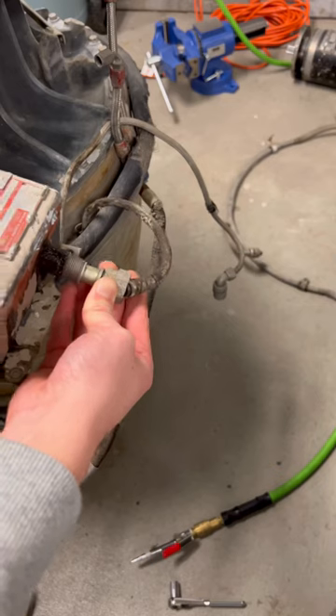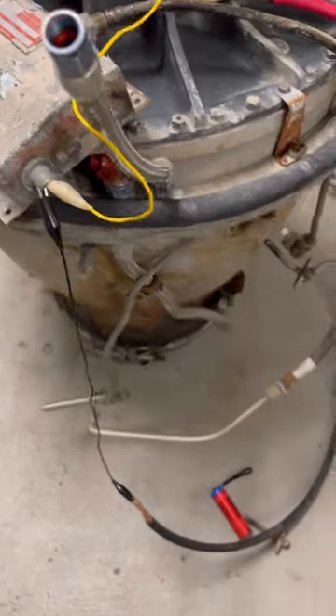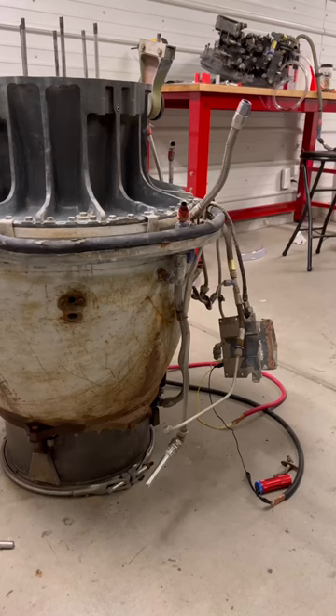After cleaning the igniters off, I plugged them into this scary exciter box, and then I hooked it up to 24 volts. Unfortunately, it just made this funny noise and didn't spark, so I might have to buy a new one off of eBay.